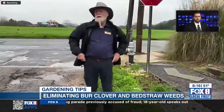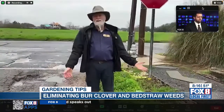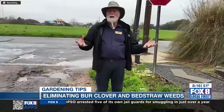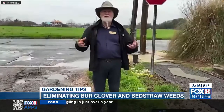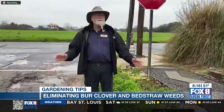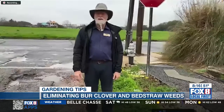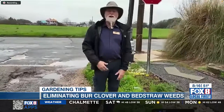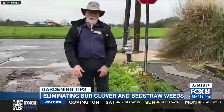Yeah, two of them that are really a big nuisance in the area are burr clover and bed straw. And what makes them so bad are their seeds. Both of them have spikes on the seeds and they're sticky. One of them is very painful. The other has soft spikes, but they stick to everything — that's how they spread. And if you have pets, you really know what I'm talking about, because they will embed themselves deeply in the fur and they're pretty hard to get out. Those are two we really want to get rid of.